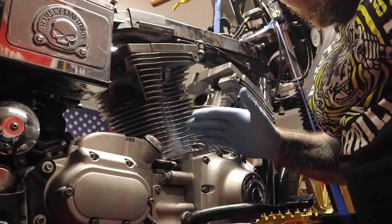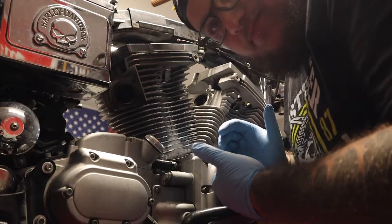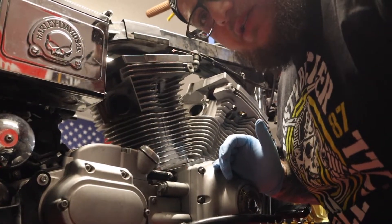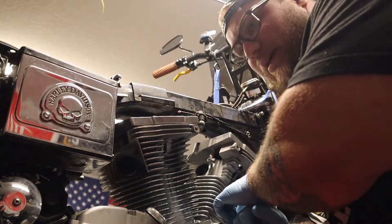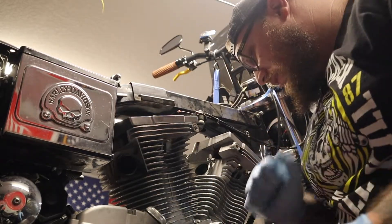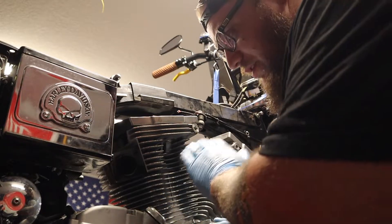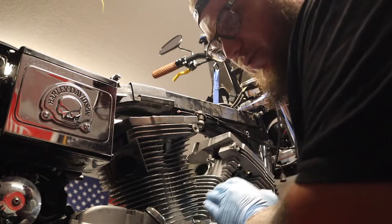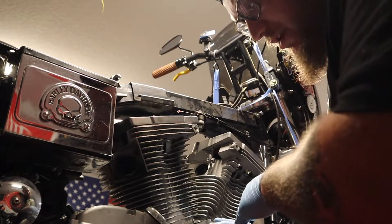Lifters are out. This leaves the whole top of the cam chest exposed. Any foreign objects getting into moving parts is no good, so I'm going to take some masking tape and cover these up. I am going to be digging into the cam chest whenever all this gets back from machining for the cams, the cam install, the new lifters and all that — but for now it's going to stay closed.